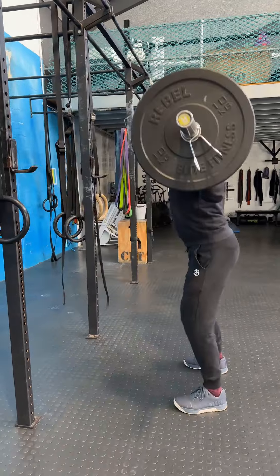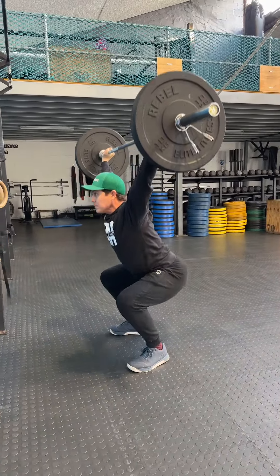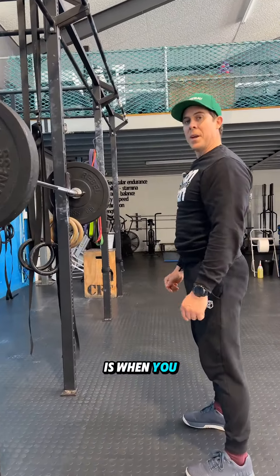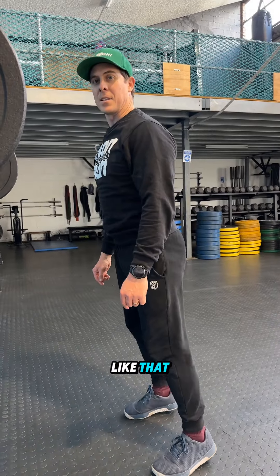First, let's see what a good rep looks like. A muted hip is when you bend in the knees first and not in your hips first, when you squat like that.